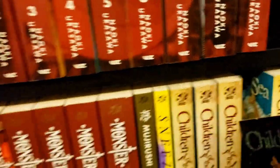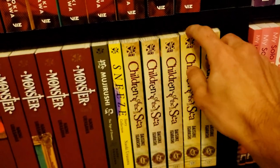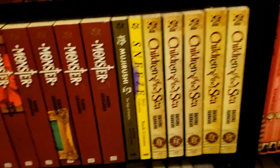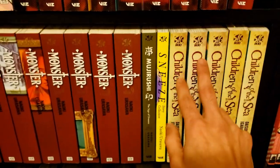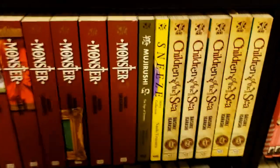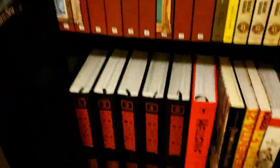Let me grab the other volume of Children of the Sea so you can see how it looks all together — I'm in the middle of reading volume 4 right now, as you can see by the bookmark. These books are just beautiful. I've been really loving this story. I think for a lot of people it's going to be something special, and it's a series I really don't see on anybody's collection — I'd highly recommend it.